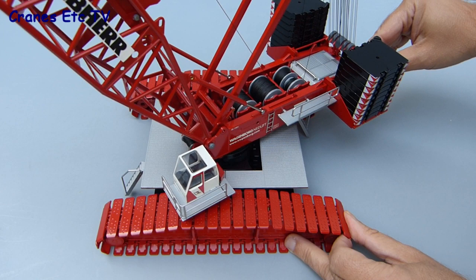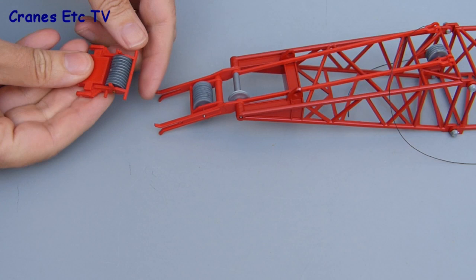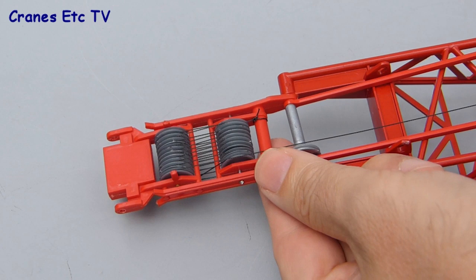Now it's time to build the model up from its basic configuration by adding the derrick. It gets built up by joining the component pieces specified in the instruction manual and it's possible to fully reave the derrick system before attaching it to the crane. The way to do that is to take some thread up from winch number three, which is mounted on the derrick itself, then clip in the main boom bridle at the end, giving you a good fixed arrangement with which to reave it all up. This makes it a lot easier than trying to do it otherwise.